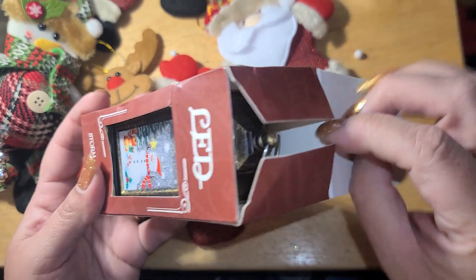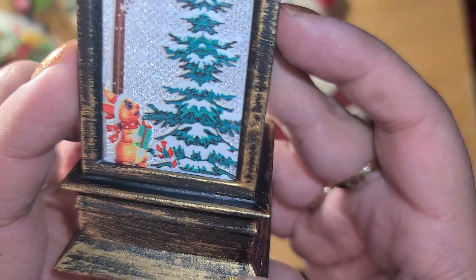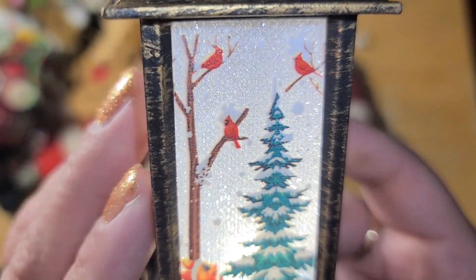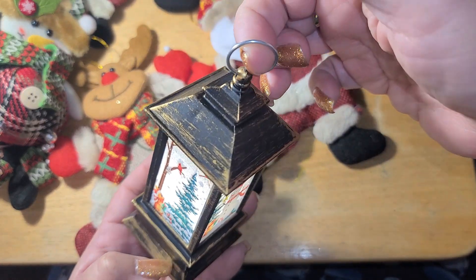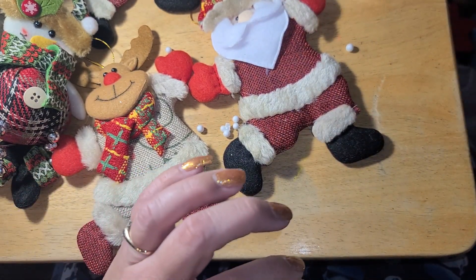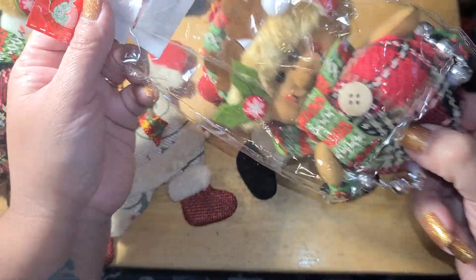Oh my gosh, this is so stinking cute — I cannot wait to show you this one. It is a little lantern, and there were three or four different designs. Look at this little bunny right here, and the little red cardinals up top — and it lights up! It looks like glitter in the background. How much was this? It was $2.50. It has a little jump ring at the top so you can hang and dangle it. For $2.50 I honestly want to go back and buy the other ones.